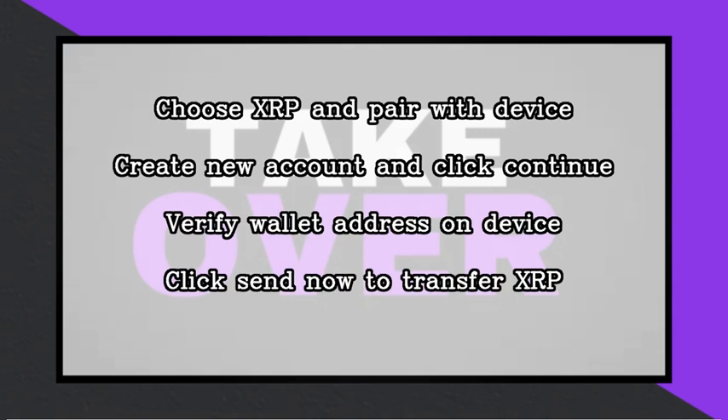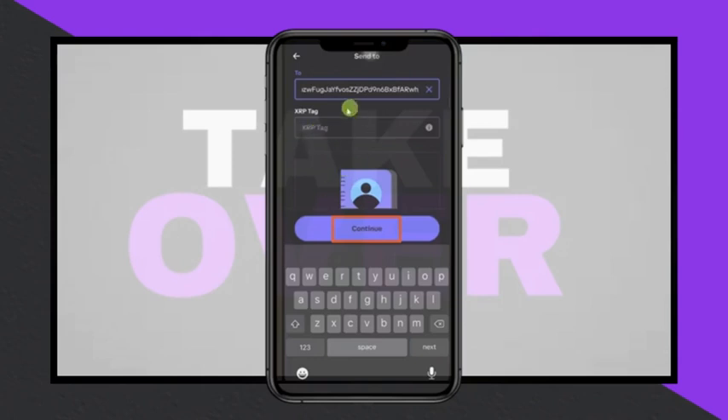Click the Copy button and return to the Coinbase app. Paste the wallet address in the designated area. If a tag is provided, enter it in the second box. If no tag is provided, leave the box blank and click Continue.